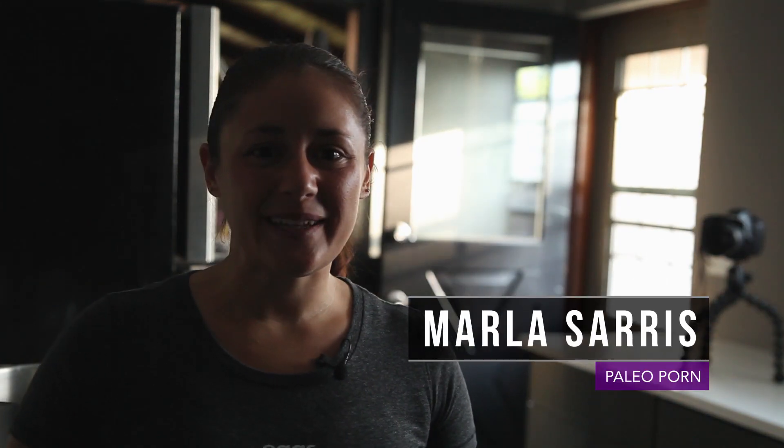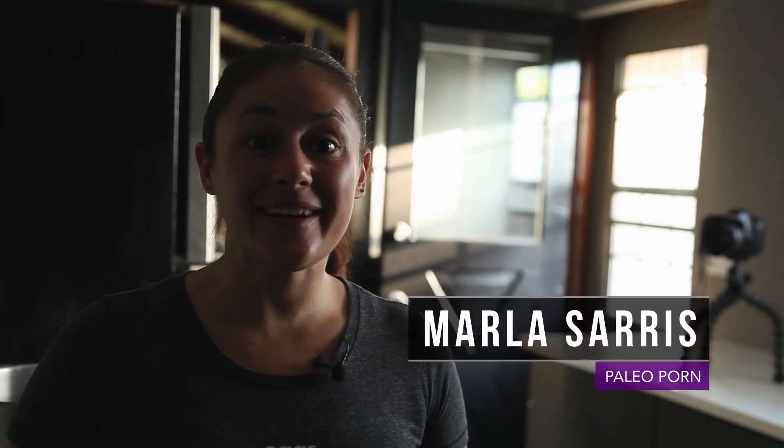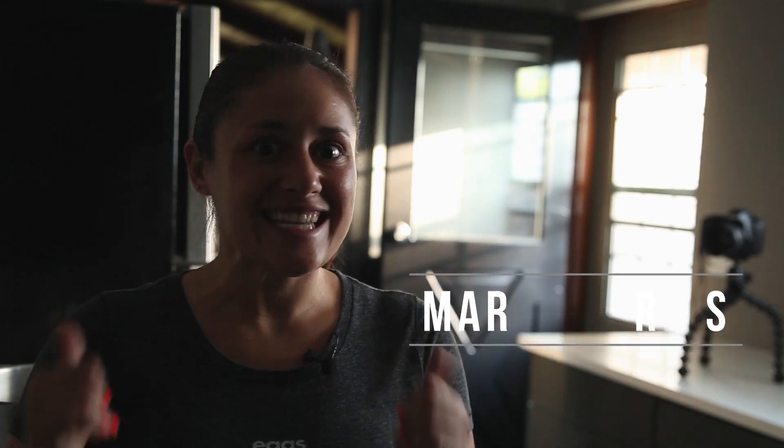Hey everybody! Marla Sears here from Paleo Porn and today we're going to make Paleo Mayonnaise. Let's get to it!